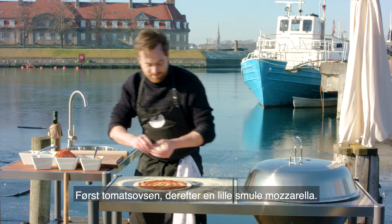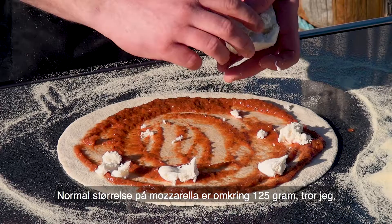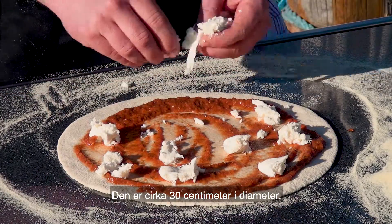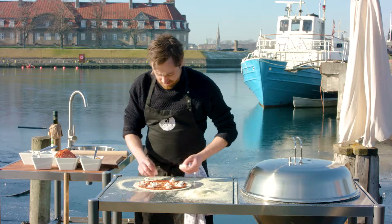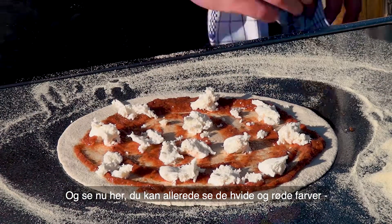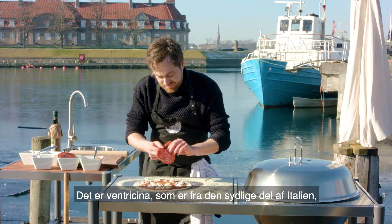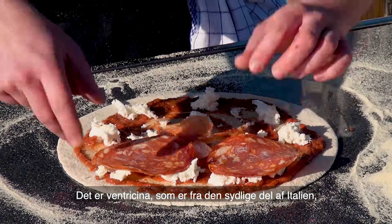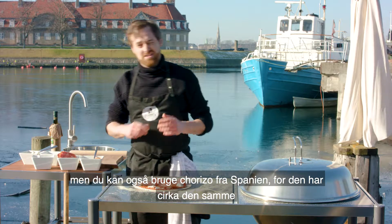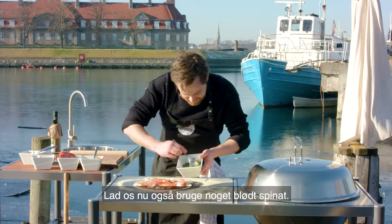First the tomato sauce, then I'll do a little bit of mozzarella. For a normal sized mozzarella — it's around 125 grams — I'm using half a mozzarella for this pizza, which is approximately 30 centimeters in diameter. Look at this, it's all ready now. See these white and red colors — it's just beautiful. I love doing this pizza. I'm going to do it with a little bit of spicy salami. This is ventricina, it's from the southern part of Italy, but you can use a chorizo from Spain as well — it's a chili paprika sausage. And let's do some creamy spinach as well.